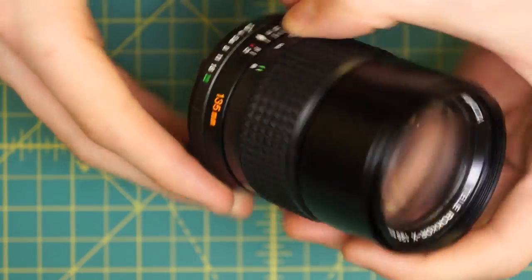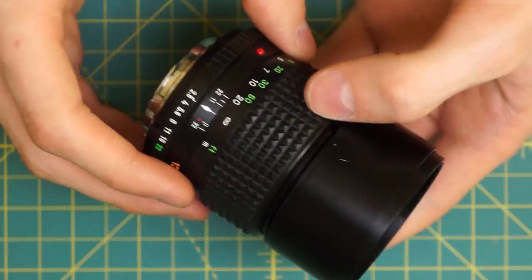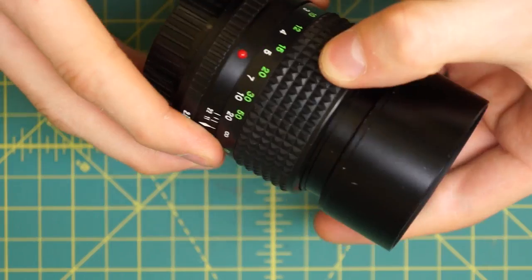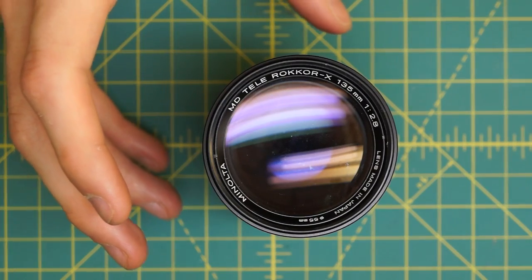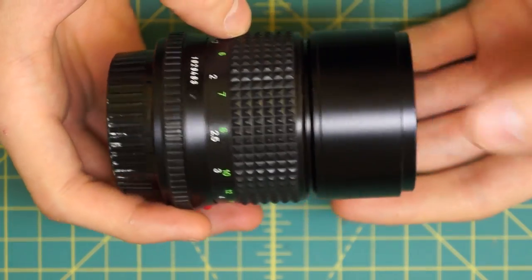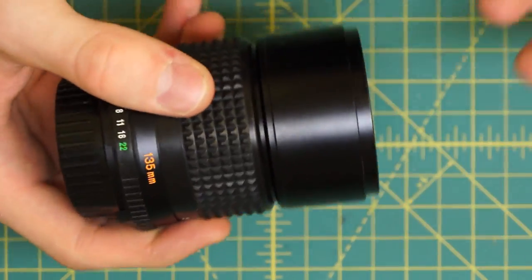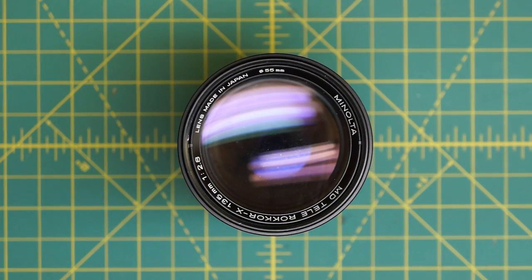This particular lens is in pretty good condition. I just recently repaired it so I'm going to be taking it apart again to demonstrate how to take it apart and then reassemble it fully. Because it is a Rokkor-X lens and one of the later MD lenses, it is a little bit more difficult to take apart. That compounds with it being a telephoto lens so it's much longer, making it harder to work inside. But it's not too bad overall - just a very different layout than portrait length lenses.